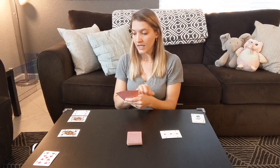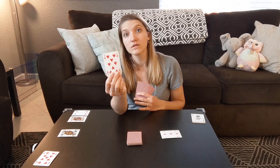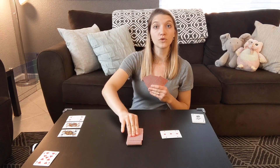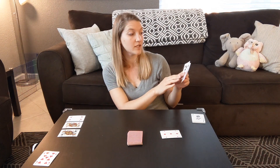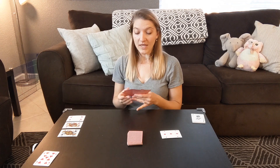It'd be my turn again. Let's say I want to match my eight — what plus eight equals ten? A two. So I'll ask them, do you have a two? Looking at their hand, they do not have a two, so they will tell me to go fish. That means I'm gonna have to draw a card from the deck. I can check to make sure that it doesn't already make a pair with one of my cards. It was a seven, so it does not.